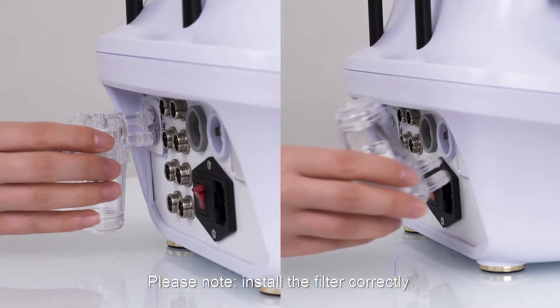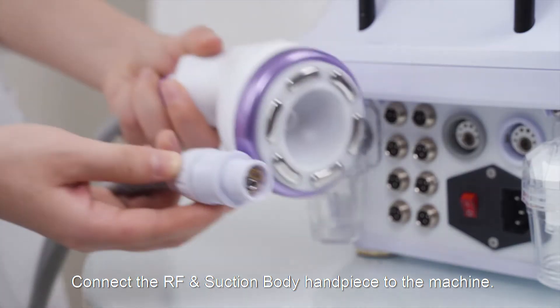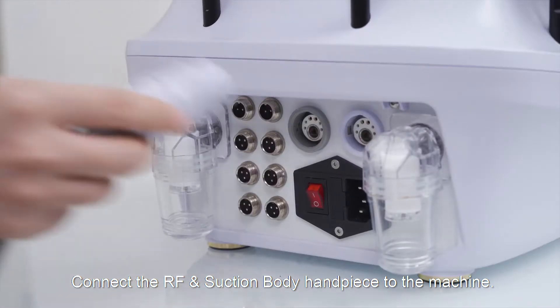Please note, install the felt correctly. If it is not inserted fully into the hole, air may escape and there will be no vacuum. Connect the RF and suction body handpiece to the machine.